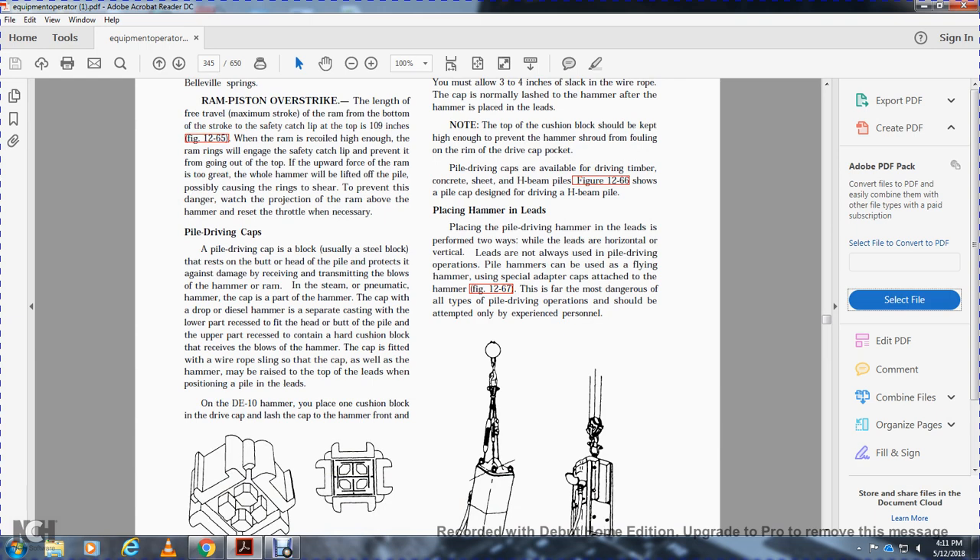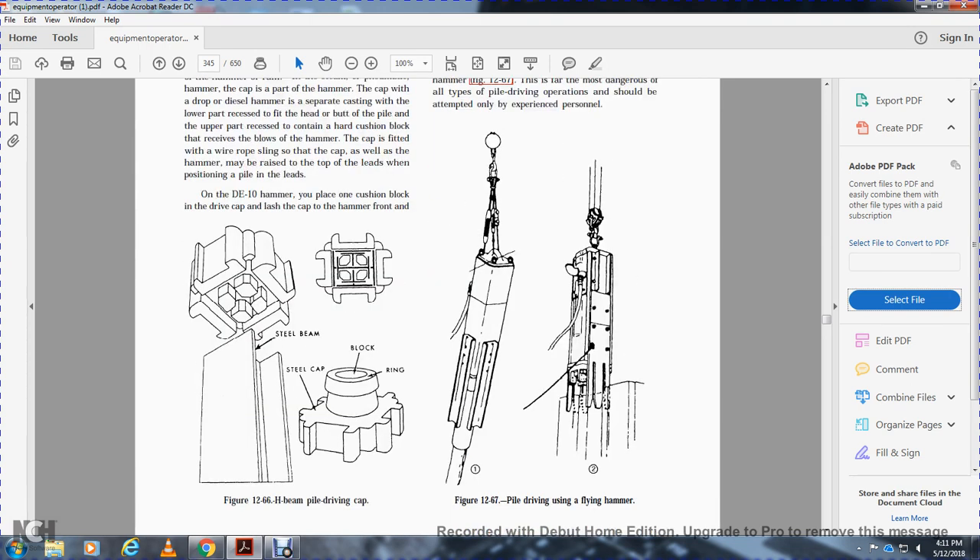The pile driving cap is a block that rests on the head of the pile, protecting it against damage by receiving and transmitting the blow of the hammer ram. For the steam and diesel hammers, the cap is separate casting — the lower part fits the head of the pile, and the upper part contains the hard cushioning block. The cap is saved with a wire rope sling so if the cap falls with the hammer, it may be ready for positioning on the pile. On the D10 hammer, you can use one cushion block in the drive cap.